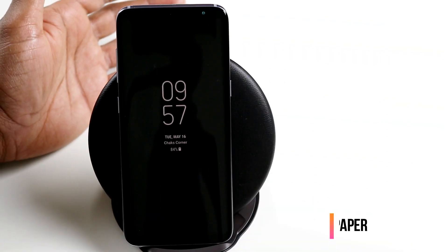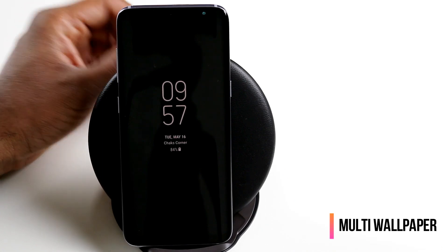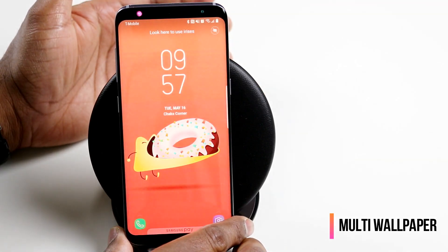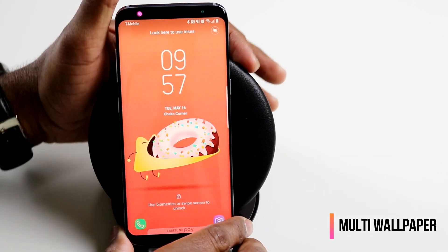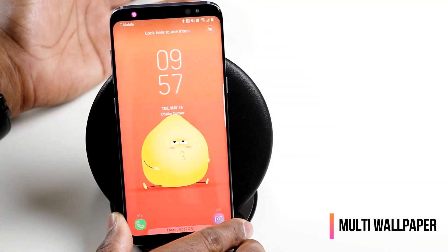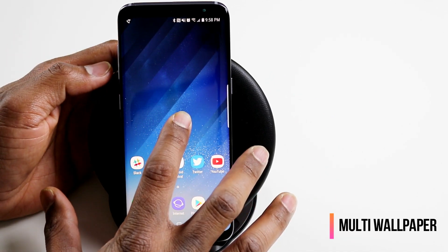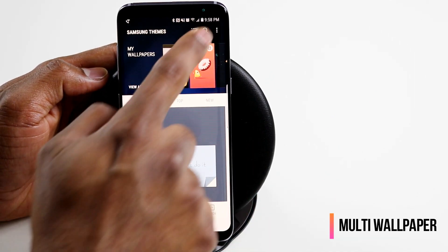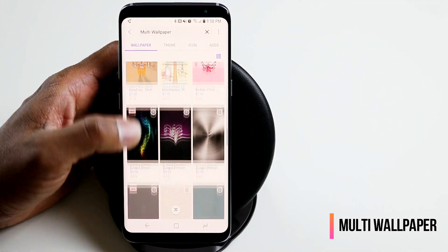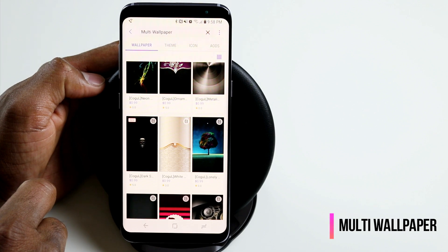There's also another set of wallpapers exclusively available for Samsung Galaxy S8 and S8 Plus called the multi wallpaper that you can apply to your lock screen. As the name suggests, it's going to give you a different wallpaper every time you go to your lock screen. From your home screen, long press, go to wallpapers and themes, and just search for multi wallpaper — that's going to give you all of the multi wallpapers available for download. You can also identify them through the icon at the top right.